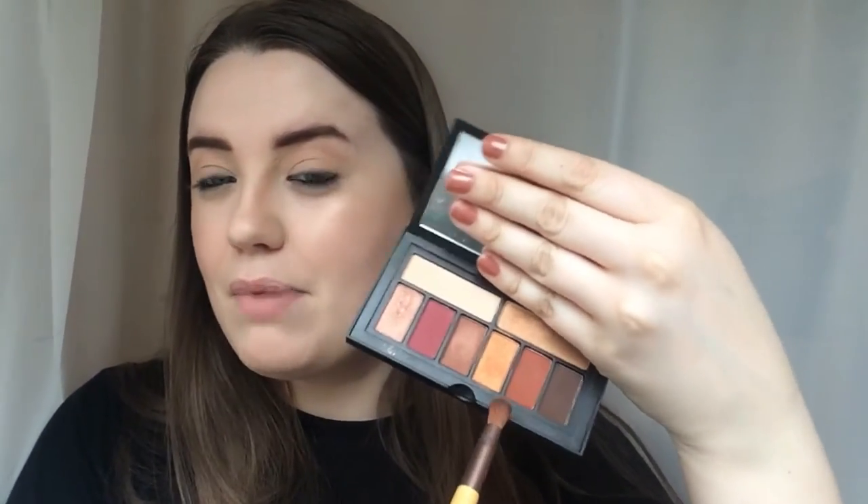The shade names are on the side and the back of the actual packaging. Next I'm going to go in with Throwback, which is kind of a matte burnt orange, rusty colour - I really love colours like this. It's quite similar to Railgar in the Modern Renaissance palette. I'm taking this on an Ecotools round crease brush and popping this through my crease.